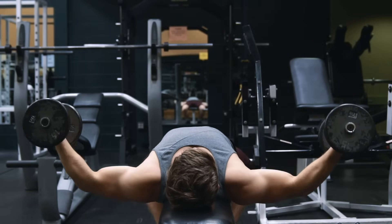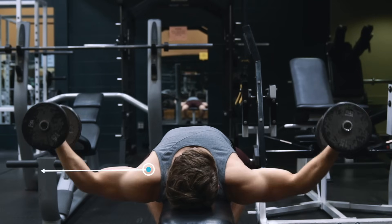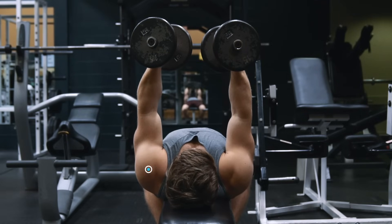The problem with using dumbbells is that you reach peak tension at the bottom where you have maximum stretch on the pecs, since torque is going to be greatest at that point, but then throughout the concentric range of motion tension progressively decreases until it reaches a minimum at the top where there's basically zero tension on the pecs.